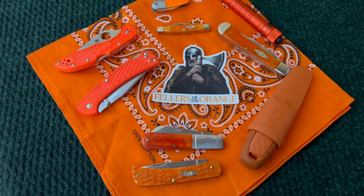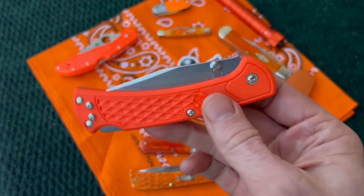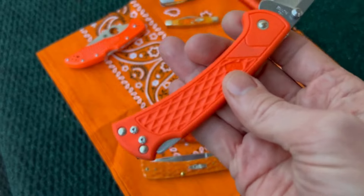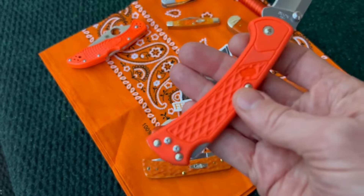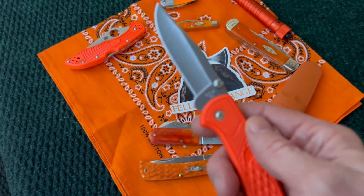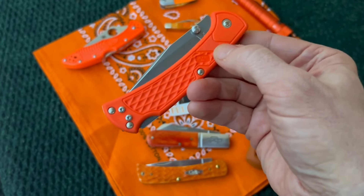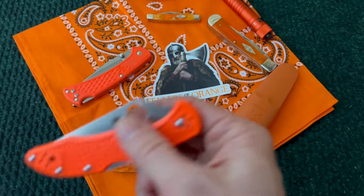If you don't like orange, you're not going to like this video. Here's the Buck 112 — I just did a video on this guy recently. They come in various colors, but of course I had to get one in orange. This one was actually gifted to me by Mike over at Hunting for Hookers, or Cornbread, as you might know him. Such a great knife — these 112s, you can't go wrong with one at like 30 to 40 bucks.